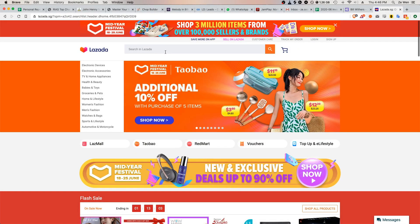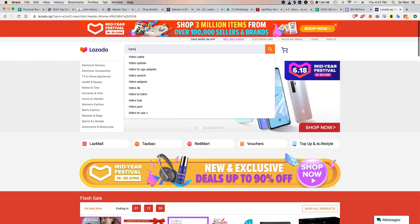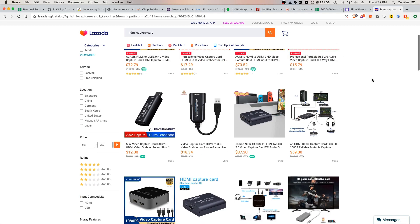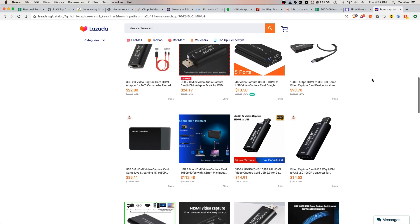But for us, since we're in Singapore, there's one website we can always rely on, and that's Lazada. Lazada has a lot of these in stock. All you got to do is go to Lazada, type in HDMI capture card, and you'll find a couple of listings. You can see one here for 12 bucks, 15 bucks. I got mine for 19 including shipping — quite a number of different sellers.